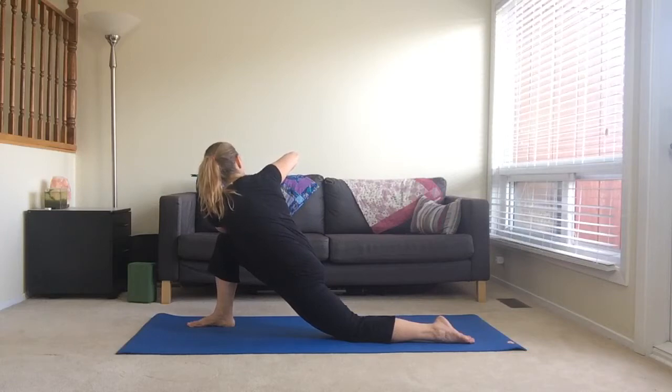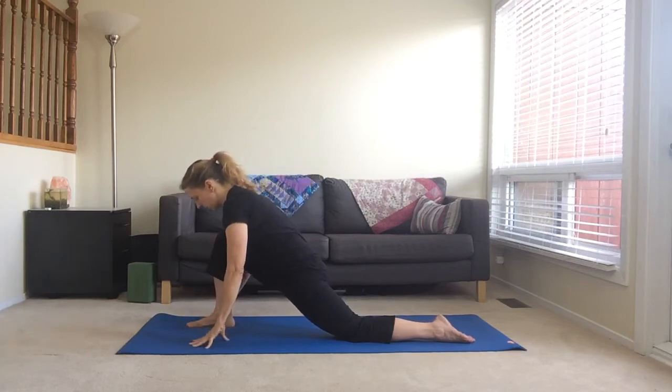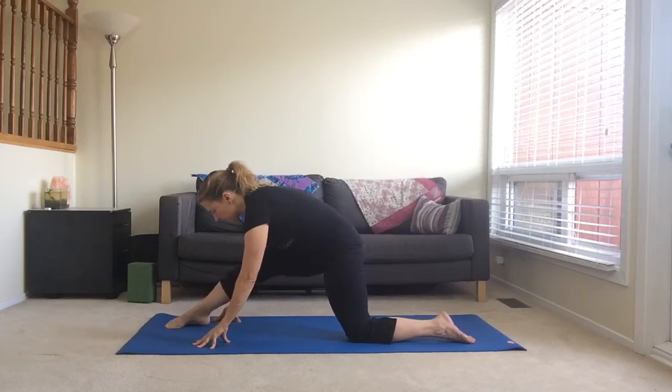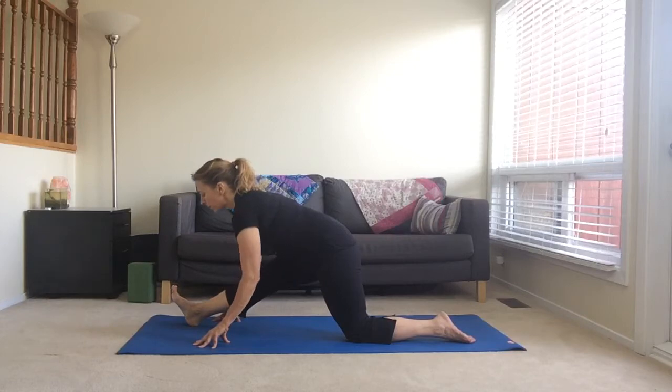Inhale and lengthen. Exhale and twist. Bring your hands back to heart centre. Place your hands on either side of your foot and walk your hip back so that it's in line with your left knee.